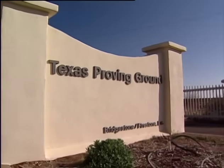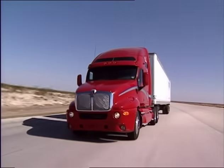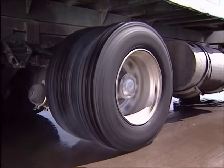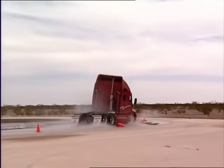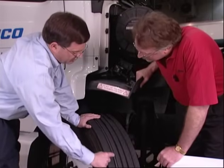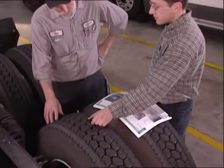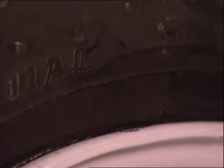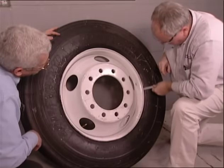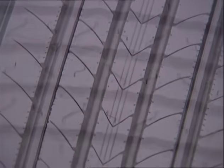Tires aren't tested only in the laboratory. At the Bridgestone Firestone Texas Proving Ground, tires are tested a variety of ways, including running on a seven-and-three-quarter-mile oval track, and put through tests designed to simulate the kind of abuse real tires get in the real world. If the tire is a new design, it will also be given extensive field trials before being released to customers. Only when a Bridgestone or Firestone tire passes all these tests is it ready. Field engineers and sales representatives then monitor the performance of tires on customer vehicles, paying special attention to anything out of the ordinary.